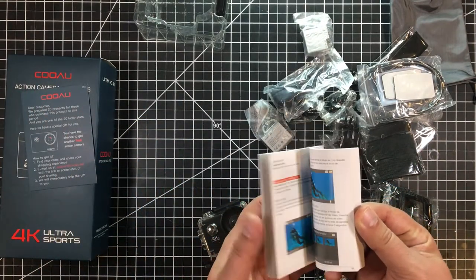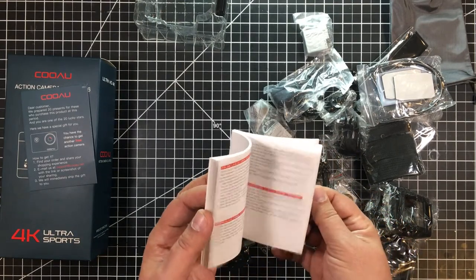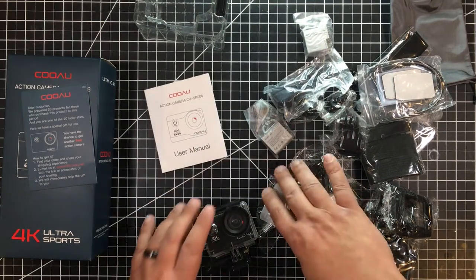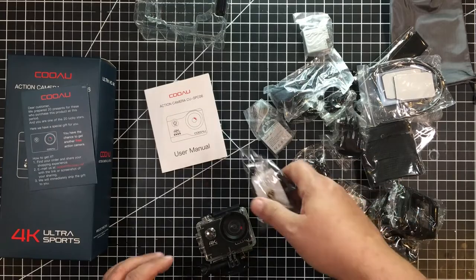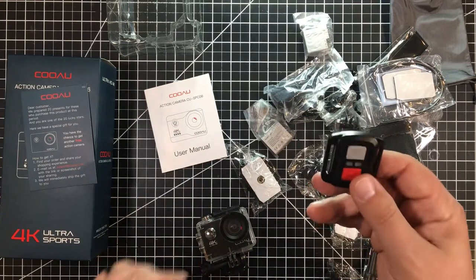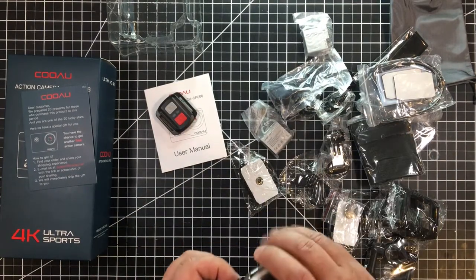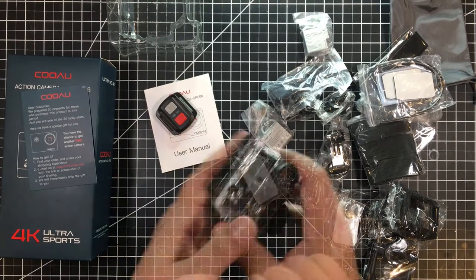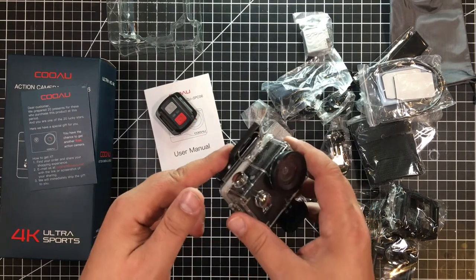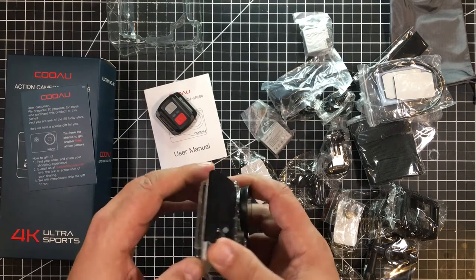This actually comes with a really nice instruction manual — I'm super impressed. It covers a couple of different languages, hopefully including English. We get all the obligatory battery info. There's also another item inside — this is the remote control. I like that idea. Let's set that aside.